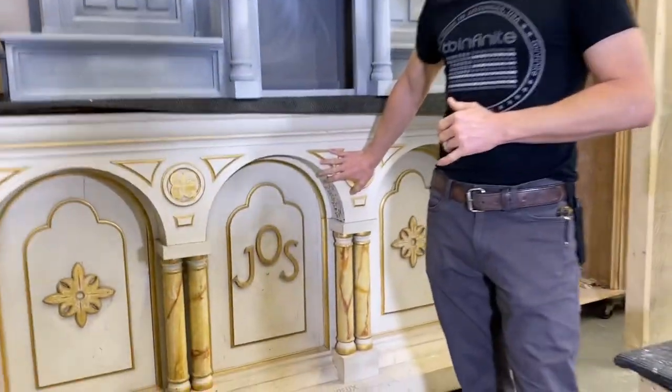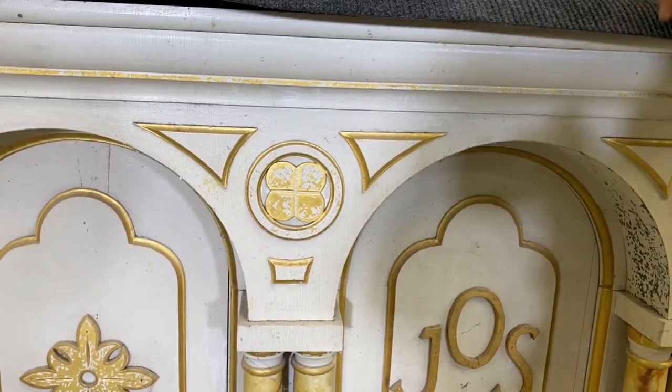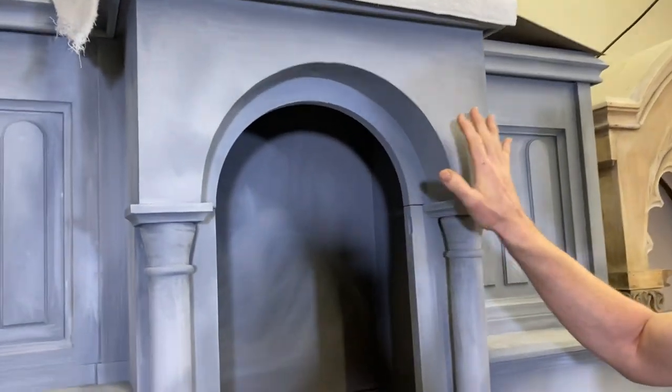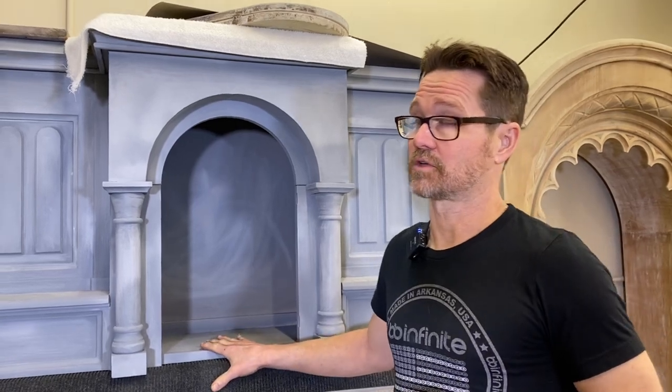This is the lower part of the side altar, and you can see this has the original finish on it. It's chipping off and obviously needs to be refinished. This is the tabernacle for the side altar. There are two side altars — one which we're going to have a statue of Mary on, and the other a statue of Joseph, flanking the high altar complex.